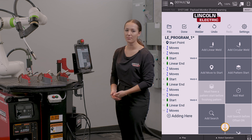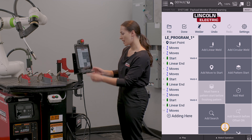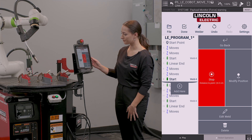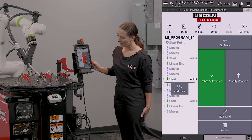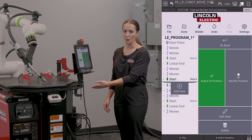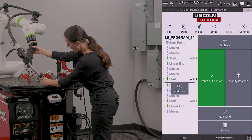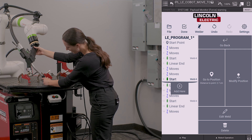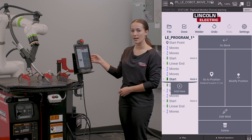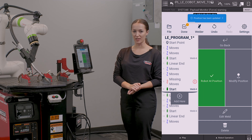The part that is out of place is my second one, so I'm going to go and modify the second weld in my pattern. I'm going to select my second weld start and click go to position. This is going to bring me to the weld start that is part of the pattern. I'm going to adjust it for my actual part placement, so I'm going to hit the blue button to unlock my robot. And now I can move my torch into the seam of my part, and on the screen I'm going to hit modify position.